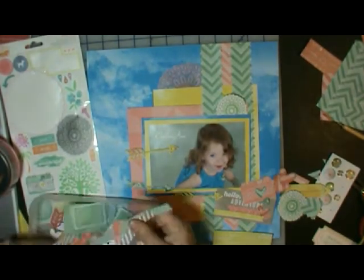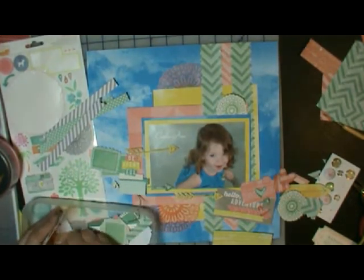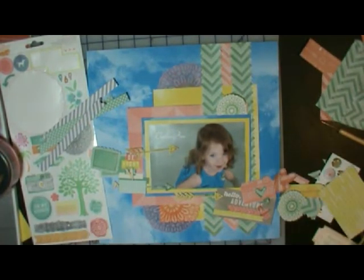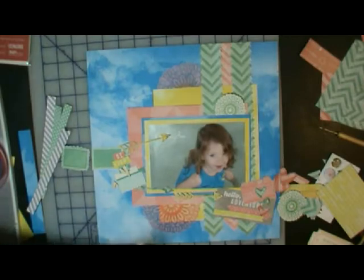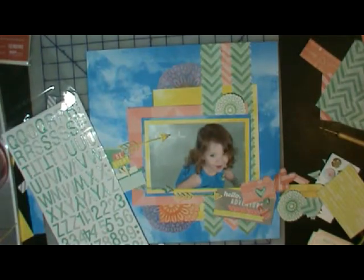And one of the die cuts is heavier than the rest, so it's not one I've cut out from the paper. And I think it says 'You Are Awesome.' I end up using it on there. I'm not sure where it's from — I'm thinking maybe it came in the Dear Lizzy collection and somehow ended up with these, but I'm not 100% sure. If anybody knows, just leave a comment below telling me if they recognize it and where it's from.